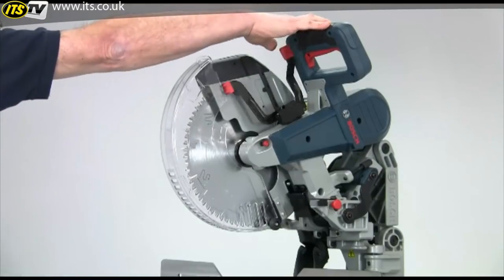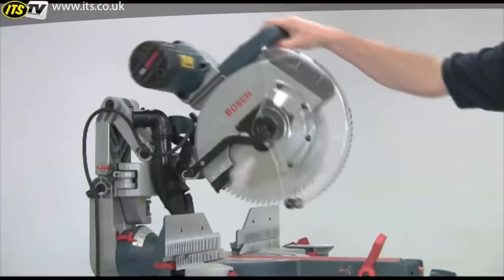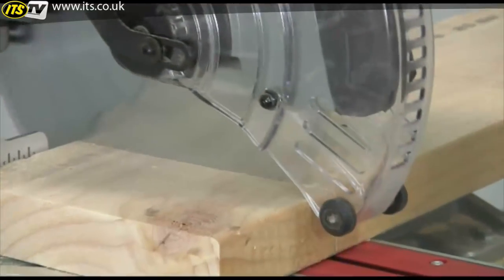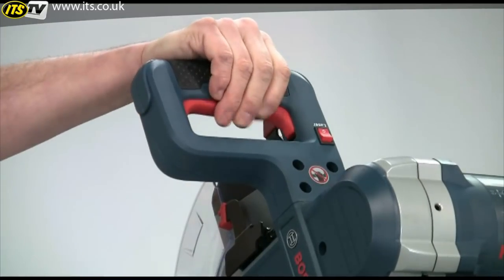The saw is really easy to operate. A large paddle on the handle releases the guard and then this flips back out of the way. This guard is completely clear so you will always have excellent visibility, and the on/off switch is incorporated into the handle.